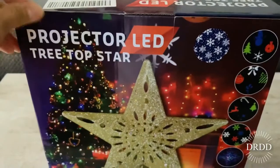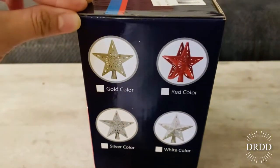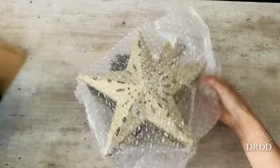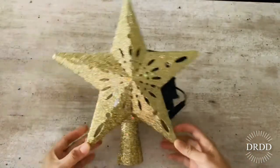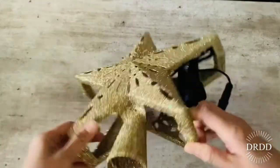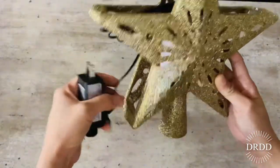It comes with four different colors: gold, red, silver, and white, and I got the gold one. I'm gonna go ahead and unbox it. Wow, look at this — this is so pretty! It's covered with lots of gold glitter, and it comes with an adapter and a very long cord.